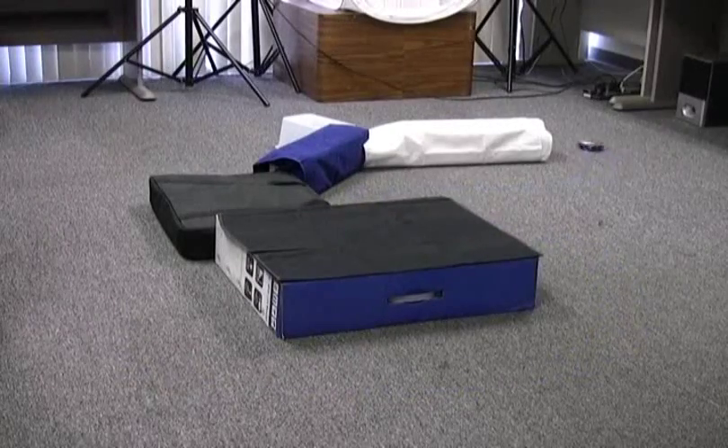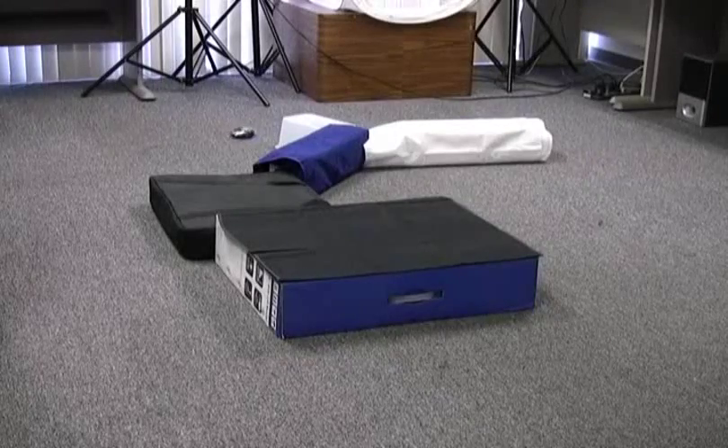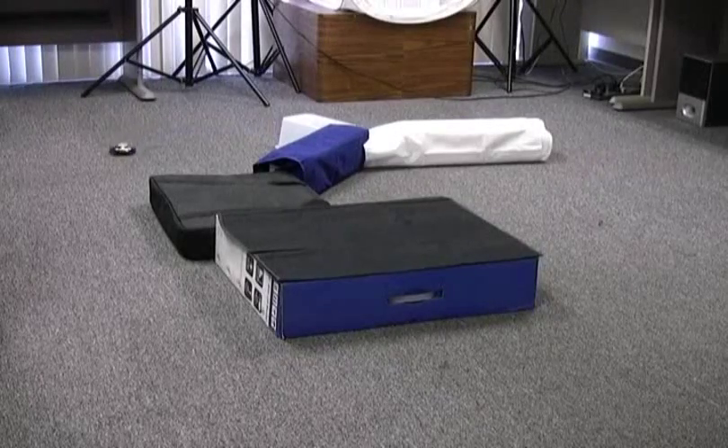I've made a sample project on pololu.com which shows you how you too can make your own wall following robot with the 3Pi.